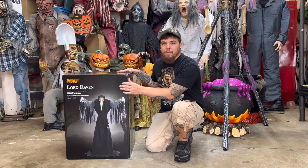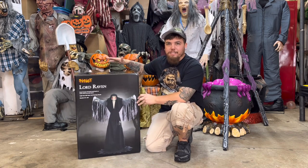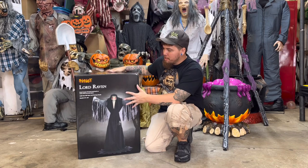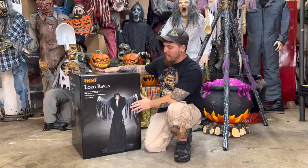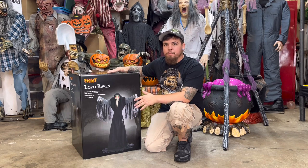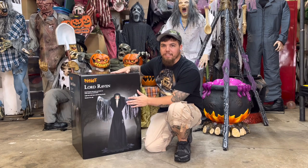So here we have Lord Raven — he is six feet tall. This guy is awesome, the box is pretty big. I'm just really excited to get into this. I love the red glowing eyes, I love the demos I've been seeing of him. I cannot wait, so without further ado let's start unboxing Lord Raven.